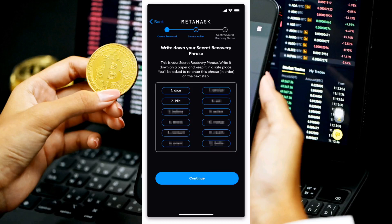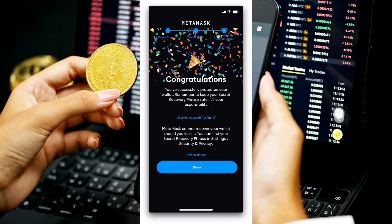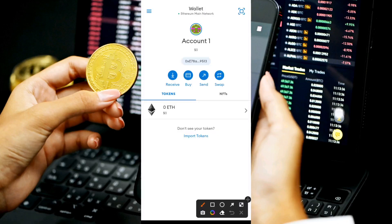Write down the passphrase in the exact order given before clicking 'Continue.' On the next page you'll be asked to re-enter the words in exactly the order they were given — select them one by one accordingly. Once done, click 'Continue.' The final stage shows a 'Congratulations' screen confirming your wallet has been successfully created. Click 'Done' and you'll be redirected to your wallet.